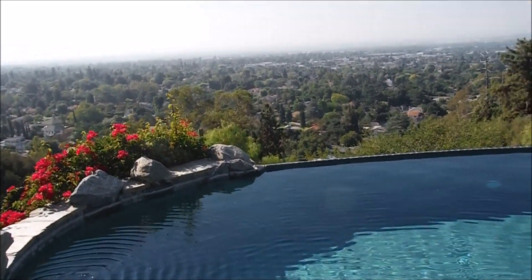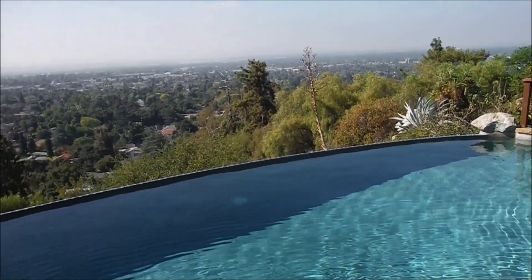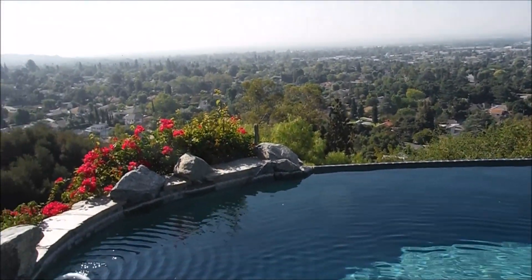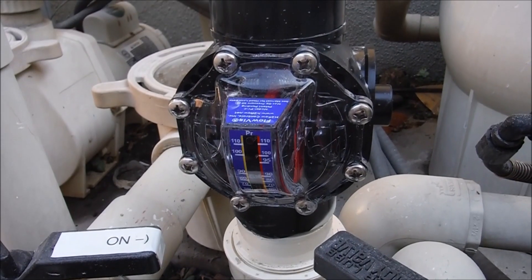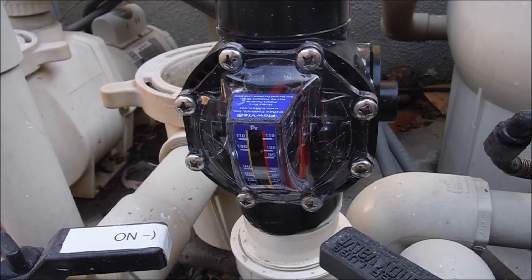One of the biggest costs of your pool is running the pool pump. I recommend running it one cycle per day. The best way to know how much flow you have is to have a flow meter installed. In this video I'm going to show you how to use the FlowViz flow meter and set your timer to get the maximum energy savings.